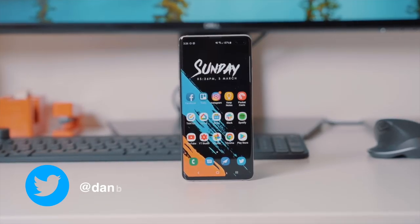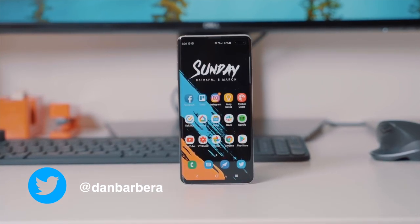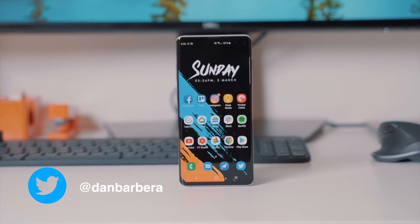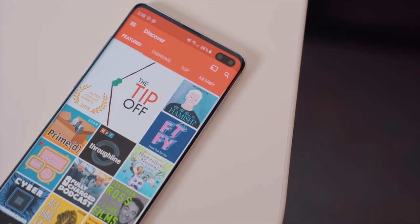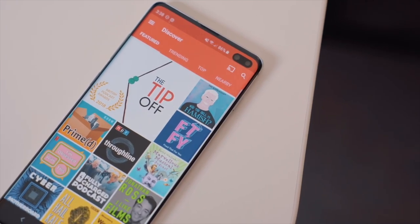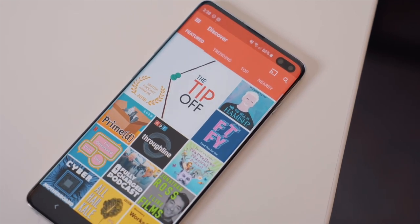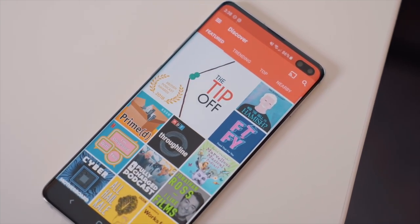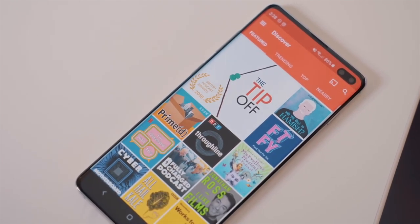If you've owned a Samsung phone recently, you'll probably know that tempered glass screen protectors and the curved glass screen just do not work well together. Most screen protectors you can get on Amazon don't even cover the entire phone's screen, or if they do, there's a weird gap between the adhesive and the screen that makes it difficult to press and get things to respond normally.